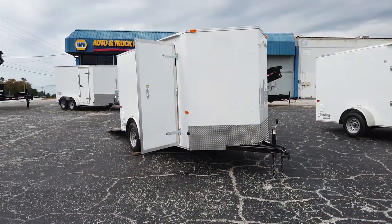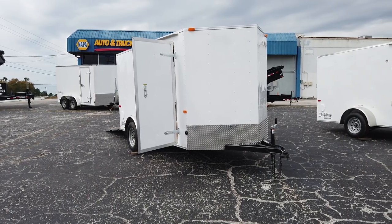And this was a quick look at a 6x14 enclosed red hot trailer. Thanks for watching.